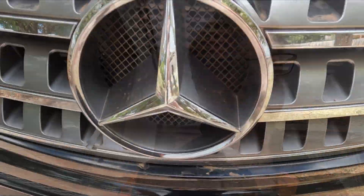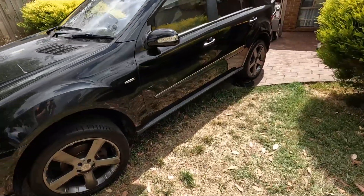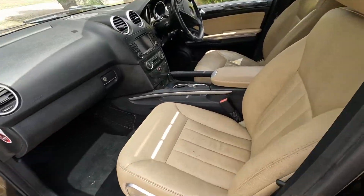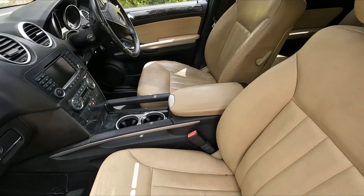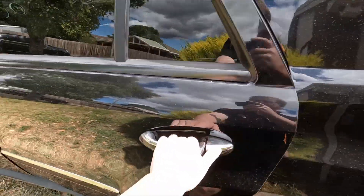But before we do that, I'll show you guys what I've brought my wife. So here we have a 2008 Mercedes-Benz ML320 — it's the turbo diesel version. I upgraded to this while I've got it, to upgrade my wife's car so she has a bigger family car with a bit of luxury too.